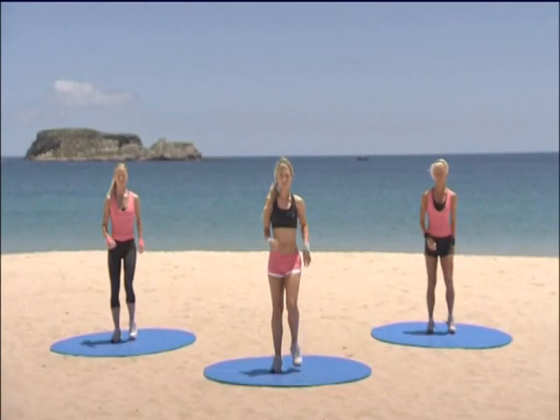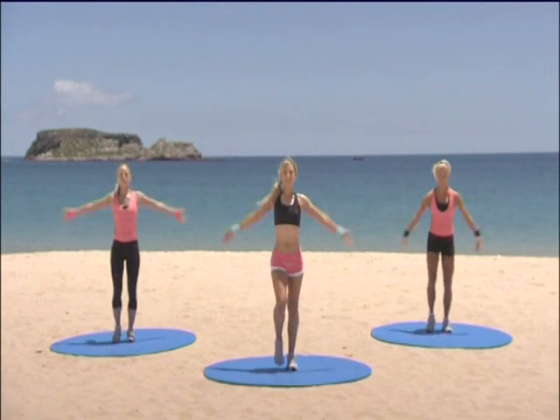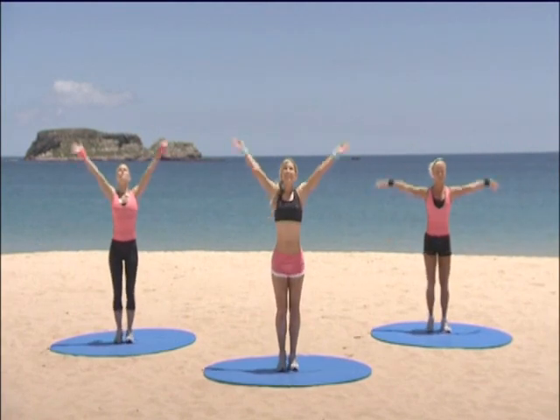Okay, march it out for me. Right foot. Take a deep breath in. Lift. Breathe out. Give me that one more time. Lift. Lovely.